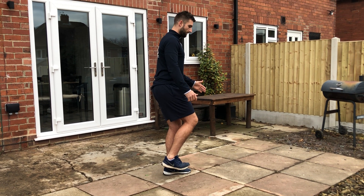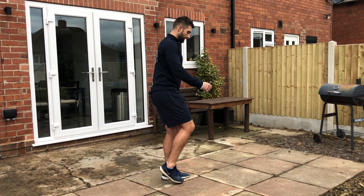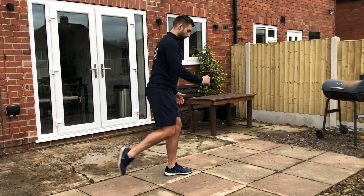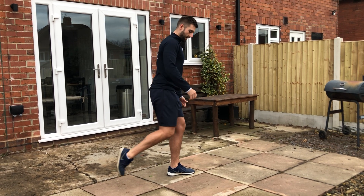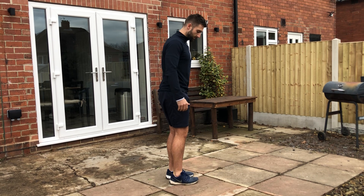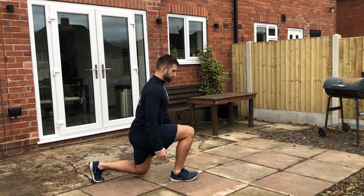Pull forwards and try to hover — if you need to tap in, tap in — and then step back into the next reverse lunge and come forwards. Step back, come forwards, keeping the weight in my front leg. If you can, and you get used to it, feel free to go alternate legs.